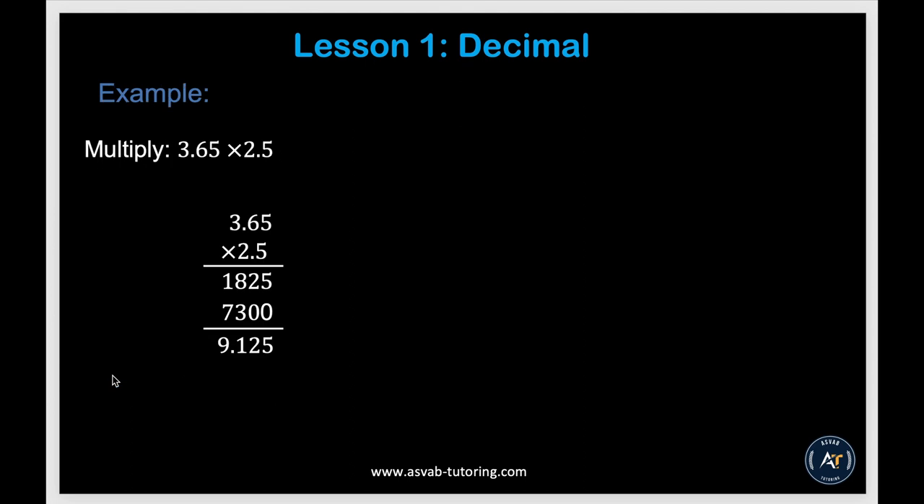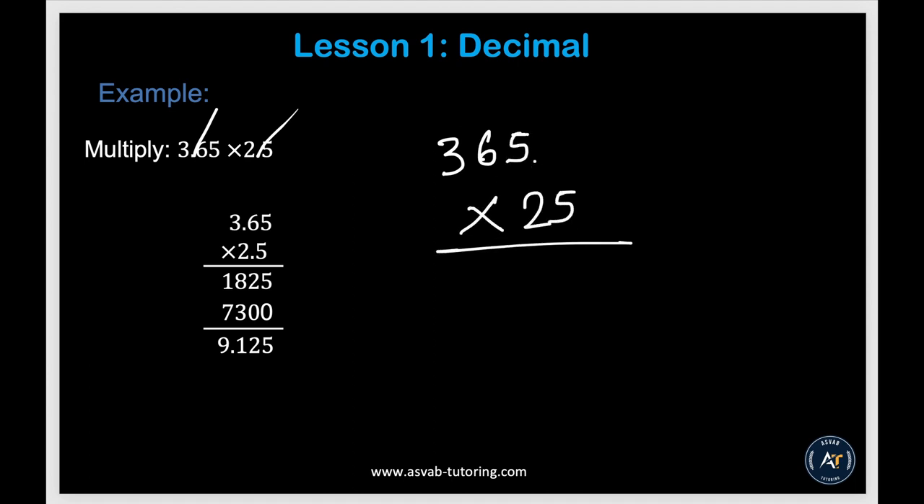Now let's learn how to multiply decimals. An easy approach: ignore the decimal and multiply the whole numbers. For 3.65 times 2.5, multiply 365 times 25 to get 9,125. Then count the total decimal digits in both numbers — you have three — so move the decimal three places from right to left, giving 9.125.